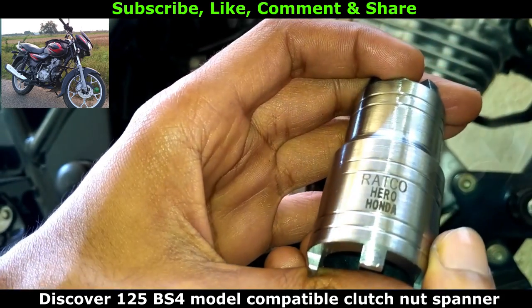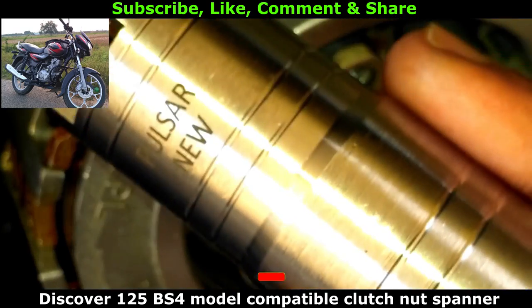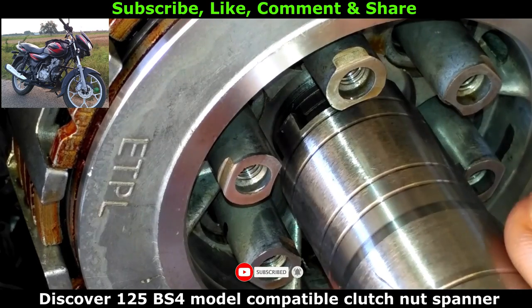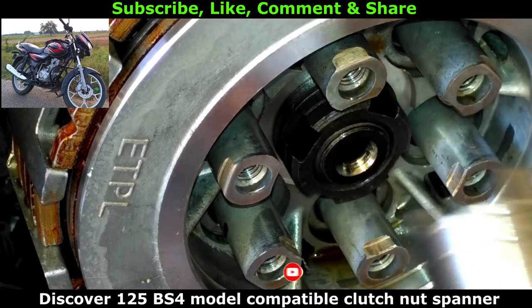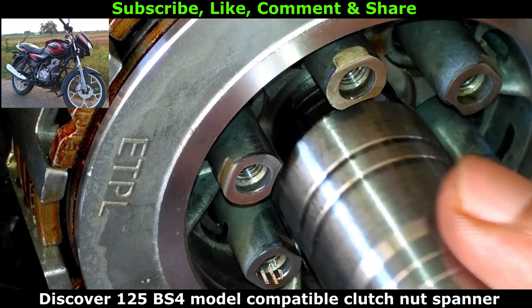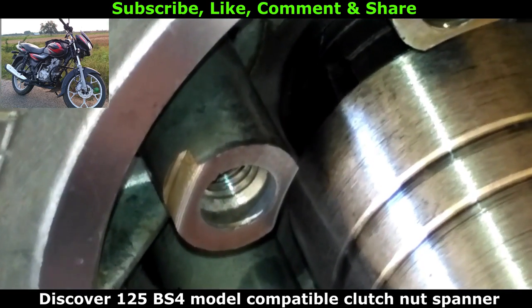Let's check which one will fit for Disco Rondon 5 BS4 model engine. First going with the Pulsar new spanner — it's a bit loose and may slip from the nut. Let's check the Pulsar Volt spanner. It looks like it does the work, but before that let's move ahead and check with the Hero Honda spanner.